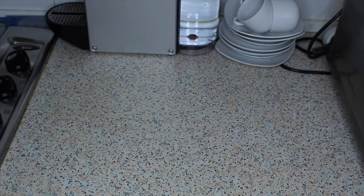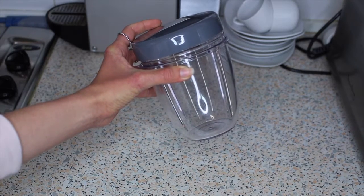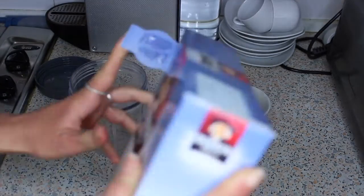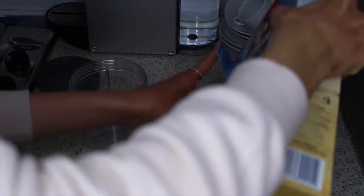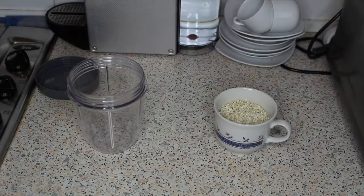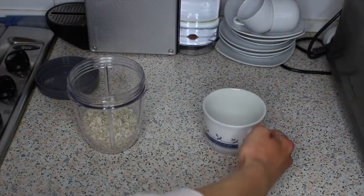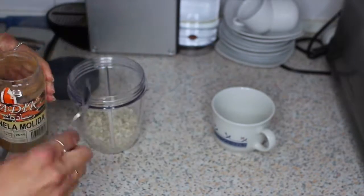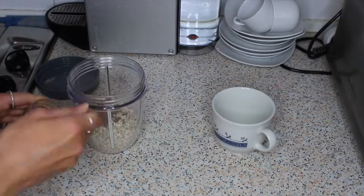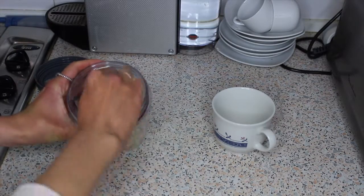Set the mashed banana aside. Next, take some kind of sealable container — I'm using one that came with the NutriBullet as it has a lid, but you could equally use a mason jar. Start by weighing out roughly 50 grams of oats and add these to your container. Then add a teaspoon of ground cinnamon followed by a quarter teaspoon of ground nutmeg, and give it a good stir to mix the spices evenly with the oats.